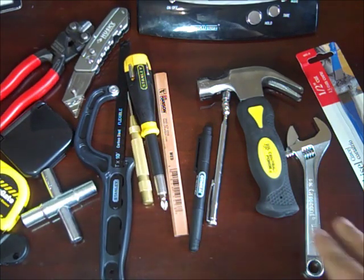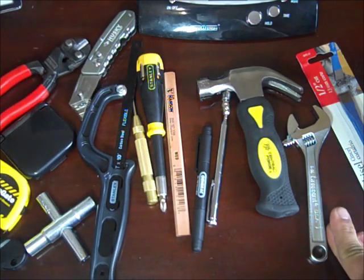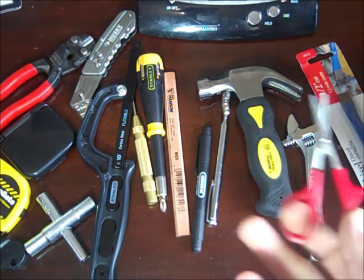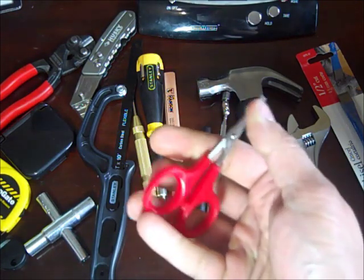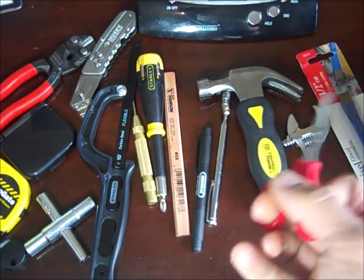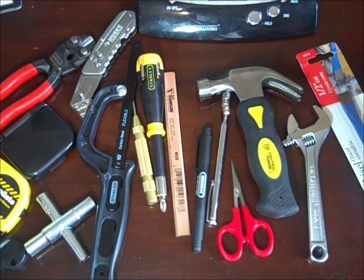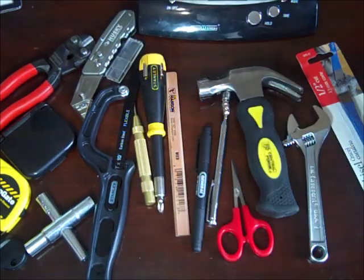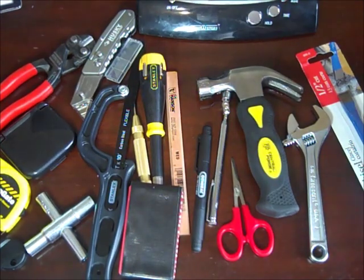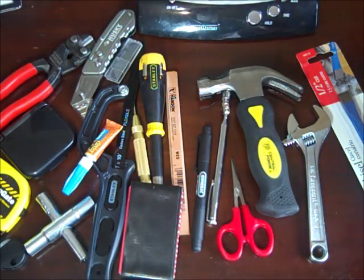One problem I've noticed with this kit is it's kind of turning into a burglary 101 tool bag with items like the bolt cutter and chisel. I also have scissors — these are just placeholders for a heavy-duty pair I want to get, something better than what's on a Leatherman. I also have an extra razor, duct tape, a little mini Gorilla Glue, and a spool of wire.